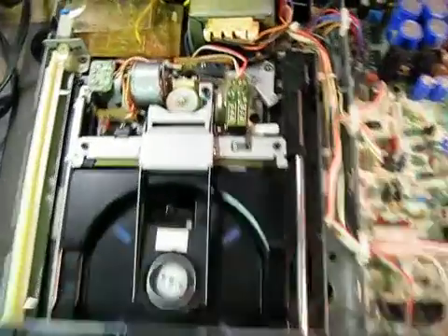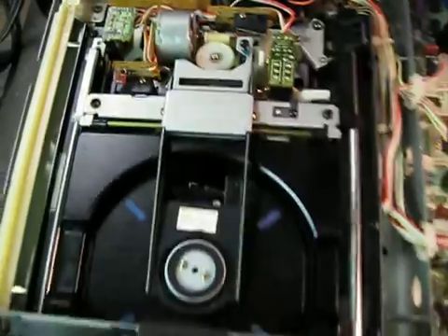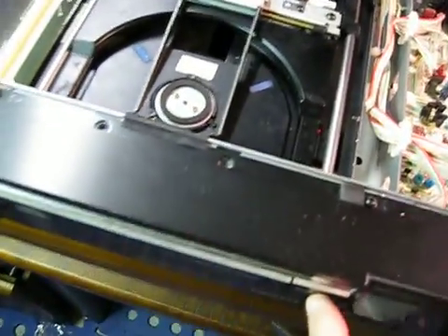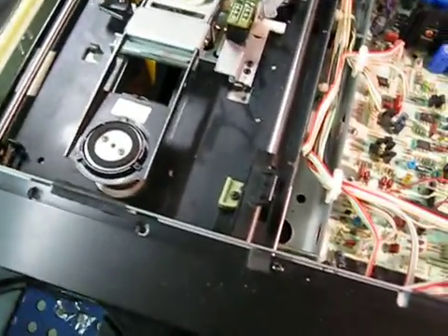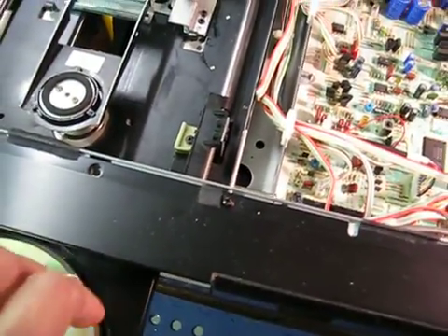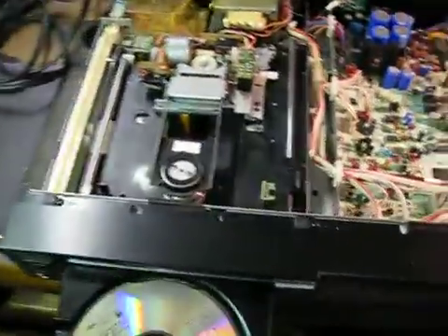Now with all the grease removed and all the switches cleaned, the mechanical part of it works very nicely and quietly — no problem at all. However, the laser hunts; it starts to spin the disc but there's a power supply problem.